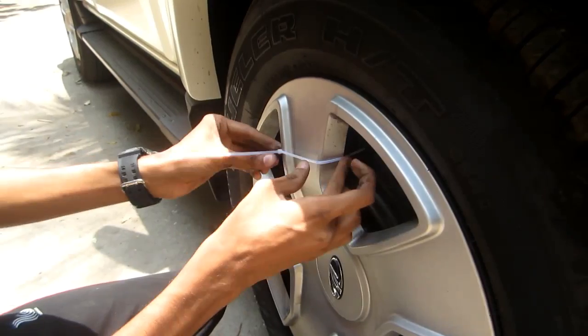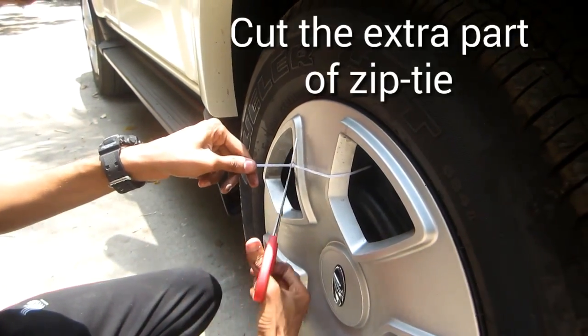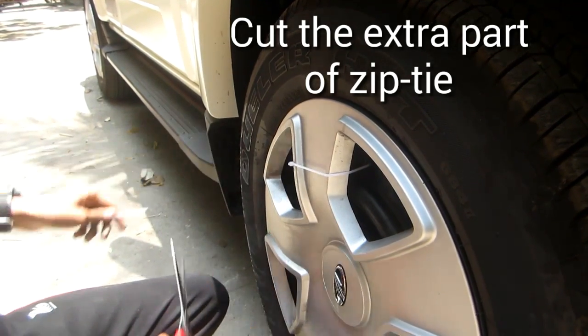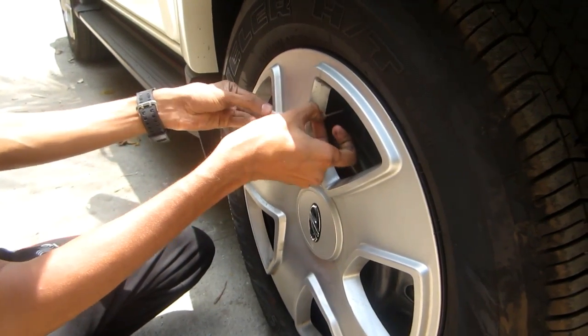Lock it tight and then just cut off the excess part like this. Attach one on one side and one on the opposite side so your wheel caps will not fall off.